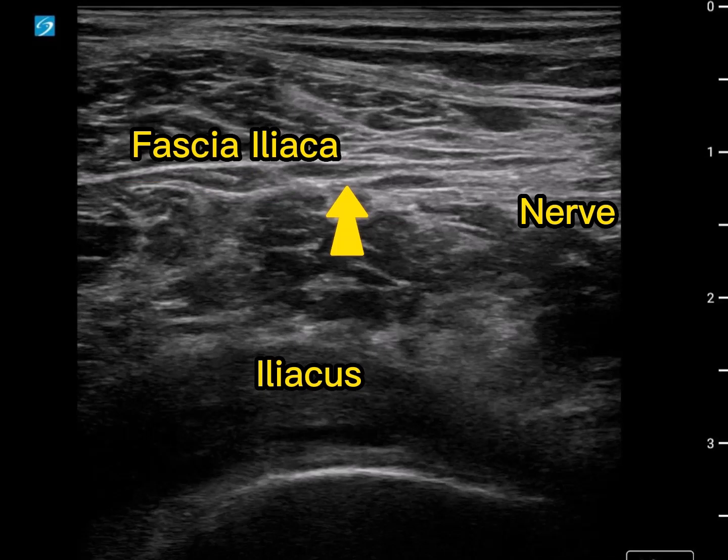First thing I want to highlight is just how heterogeneous everything looks. We've got the iliacus muscle inferiorly, and quite a lot of inclusions, lots of little bits of gray and things, and that makes the differentiation between the fascia - the fascia iliaca - and neural tissue even more difficult. Just one of the realities of an actual nerve block.